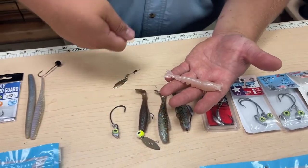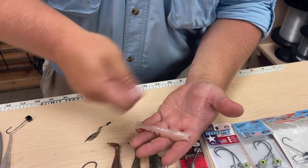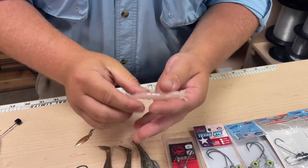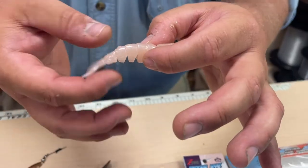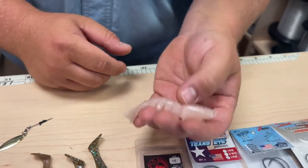Give it pop-pop-pop, let it pause, let it fall down, jerk it, and let it dance around. Depending on how you rig it, it'll fall with a descent and this whole tail will kind of move around just like a real shrimp.